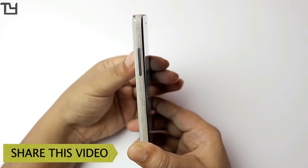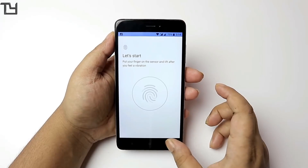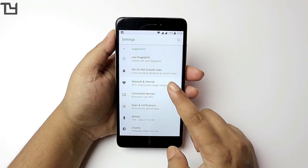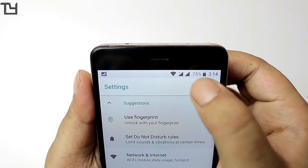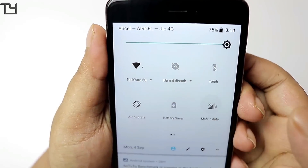In the very first build of Oreo there was no support for SIMs, but SIMs are currently supported. 4G network is supported, LTE data is supported, but VoLTE is not supported. For Indian users, that's kind of a deal breaker. You can see that the SIMs are supported and data is also working fine.